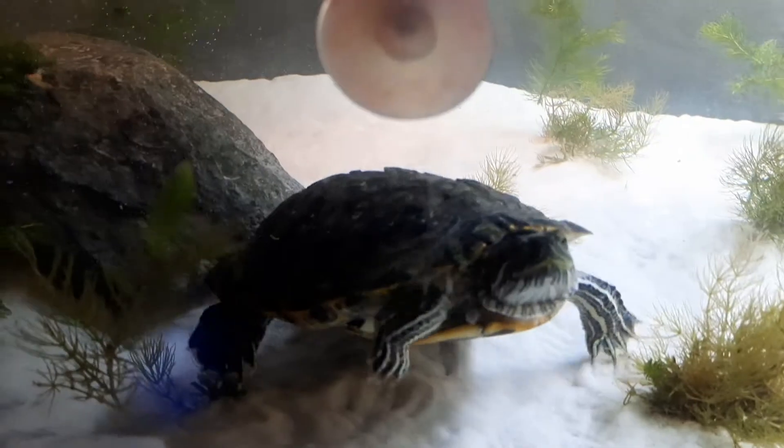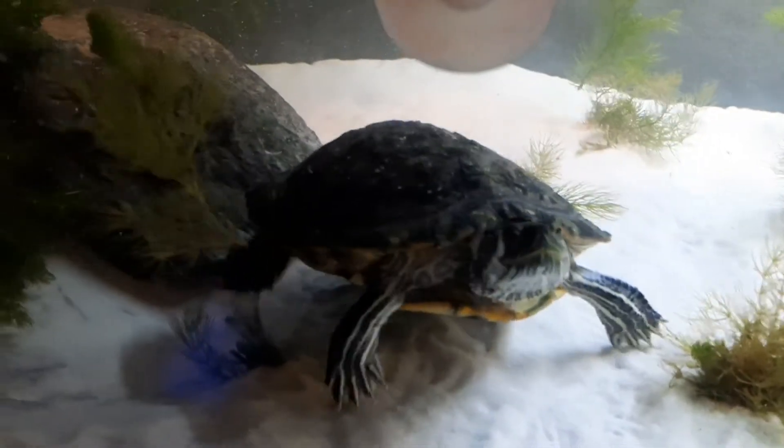The turtle is finally in the water, so here is Taco. She is a turtle — or you can call her a derp because she is very derpy.